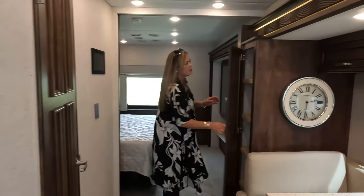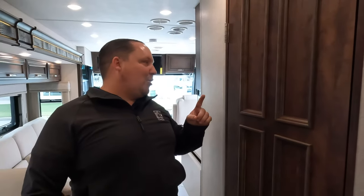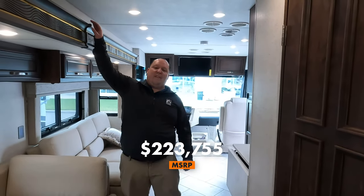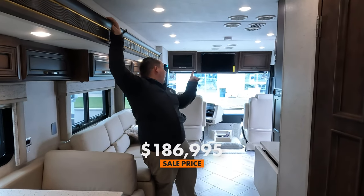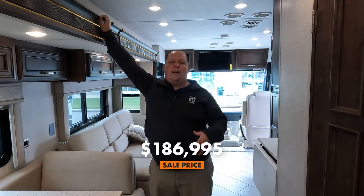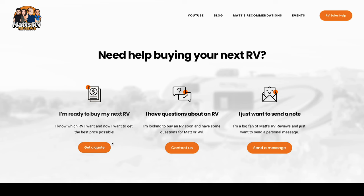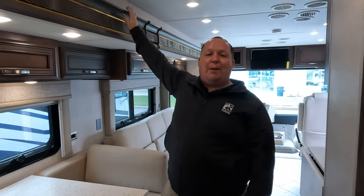This would be the pantry over here — good-sized pantry. Now it's time for the MSRP. MSRP on this motorhome is $223,755. The current sale price is $186,995, which is a good sale price. If you're interested in this unit, go to mattsrvreviews.com and fill out the contact tab — we'll get you in contact with RV1 of Tampa to make sure you get a great price, great service, and the best RV buying experience in the industry.